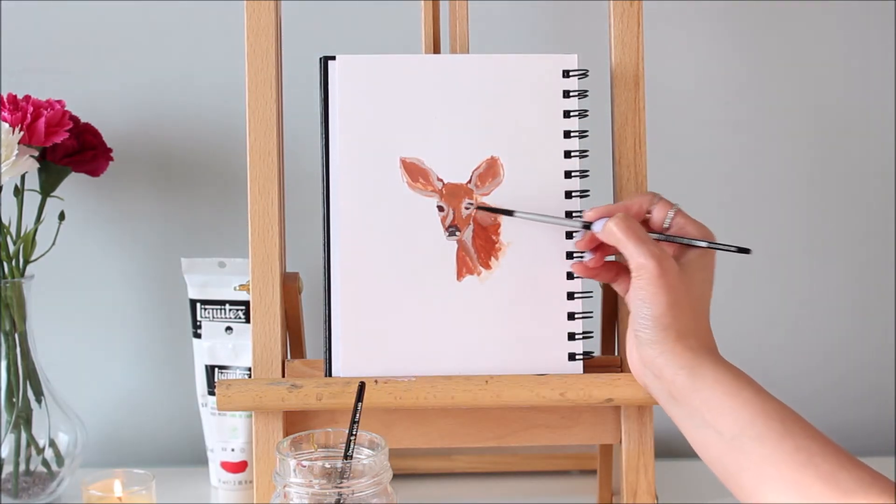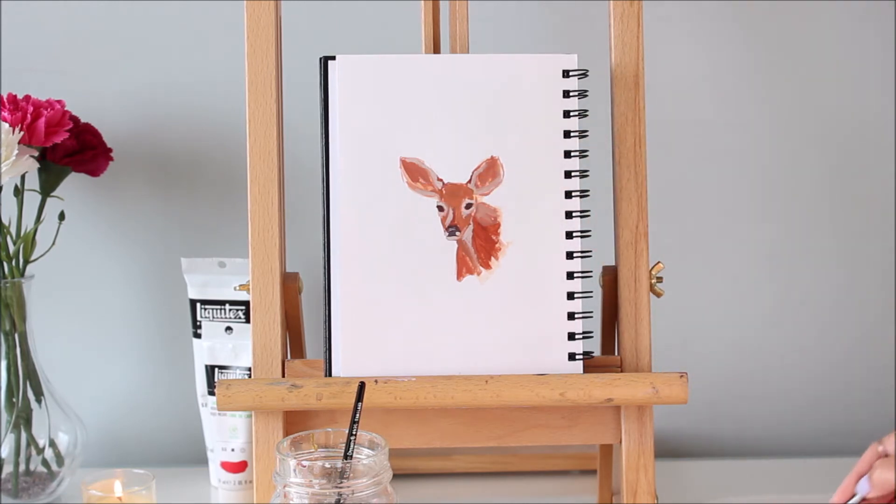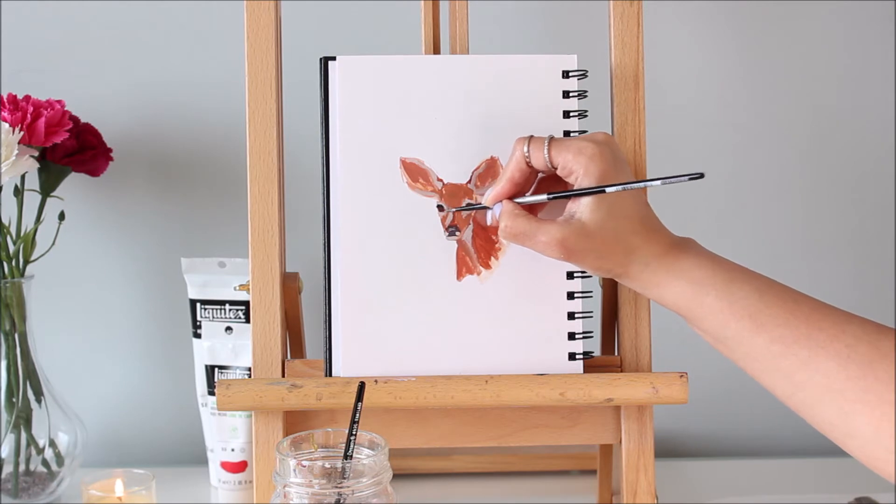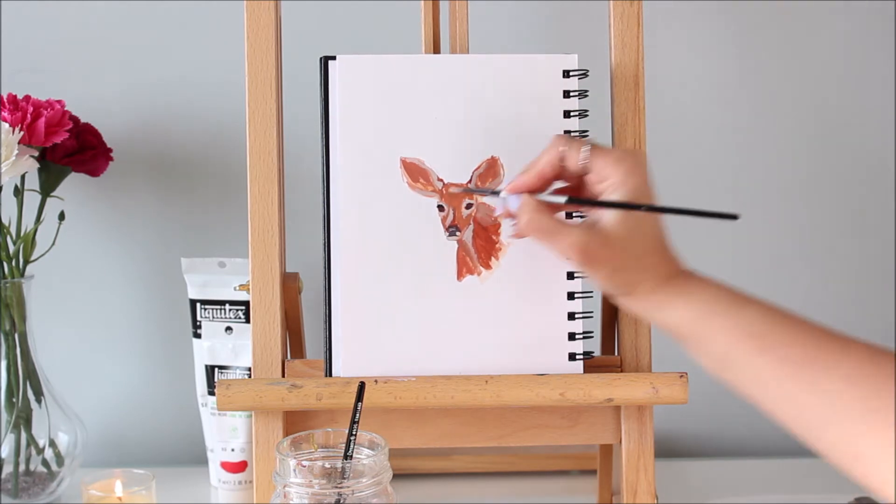If something looks off, like these lopsided eyes, it's easy to fix with acrylic because you can just paint over it. This is why it's best to save the details for later, after the features are properly aligned.